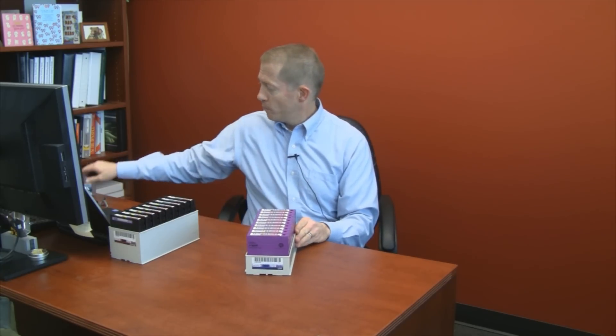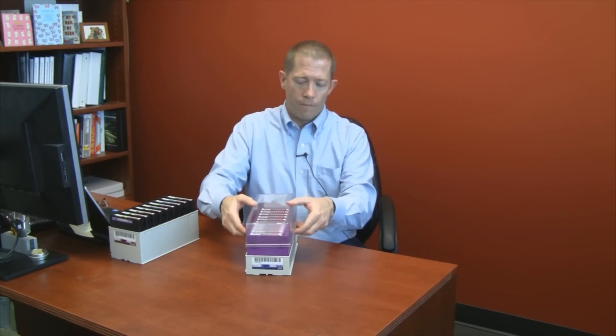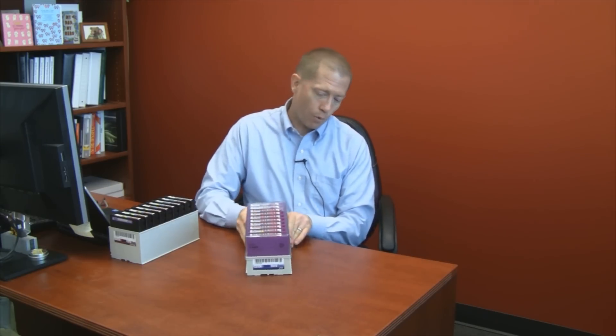After the tapes have been exported from the library, another advantage of the TerraPack comes in its portability. If a library TerraPack is going to be moved off-site, the clear plastic dust cover can be placed over the top of it for easy transport and contaminant-free tape movement.